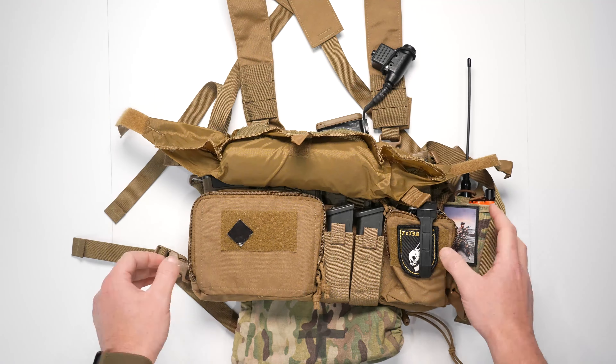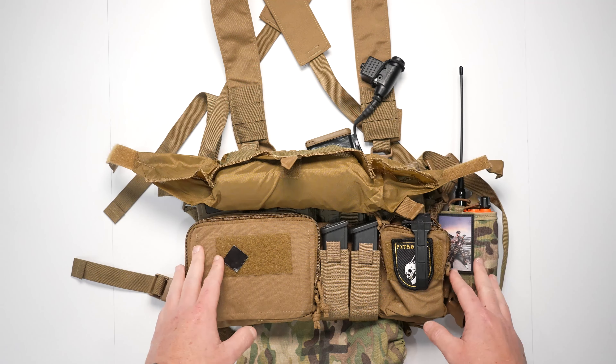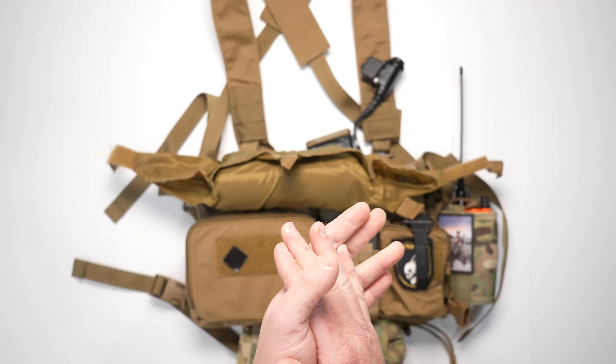So anyway, that's going to be the breakdown on my Haley Strategic Heavy chest rig. If you guys like it, let me know. If you have any questions, go ahead and comment, like, and subscribe. Appreciate you guys — see you on the next one.